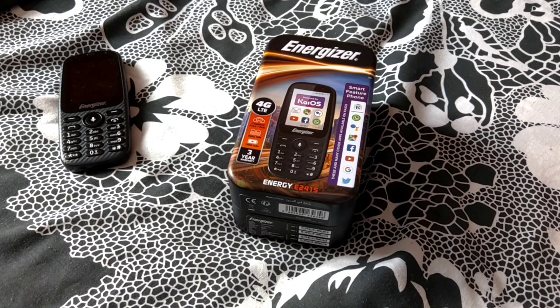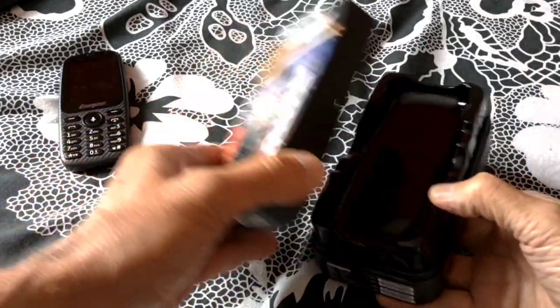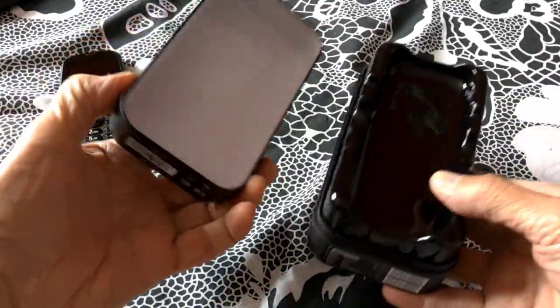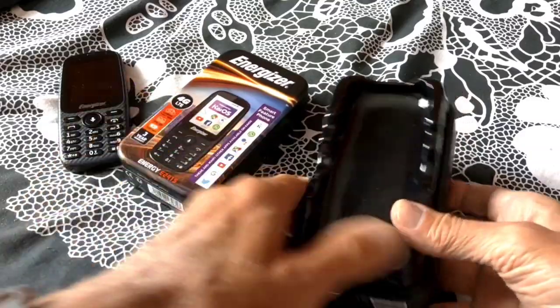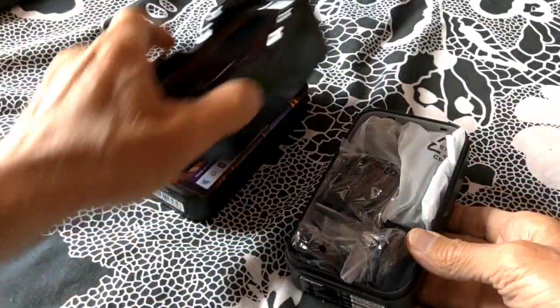Energizer E241S. I've already unboxed it, but I'll still show you how it arrived. It's unusual — it came in a nice metal tin. I've already put the battery and everything in, but here's what came in the box.